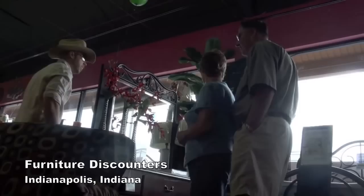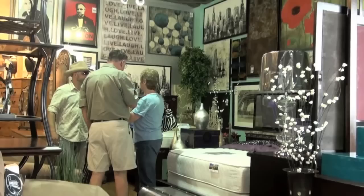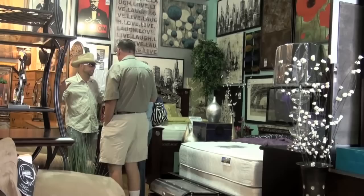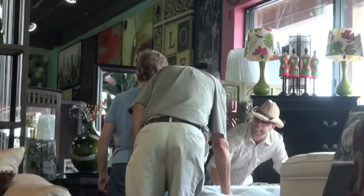We're just looking okay? Y'all gonna come find them? I wanted a bed with the dressers and stuff — the whole unit. Yeah, do you want the two-piece set or just a one-piece set? Well, probably two. All right, come right this way.